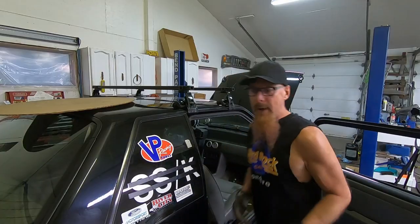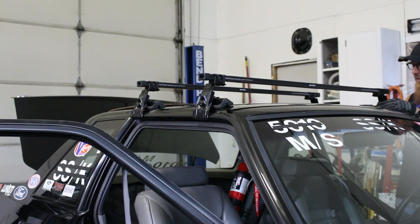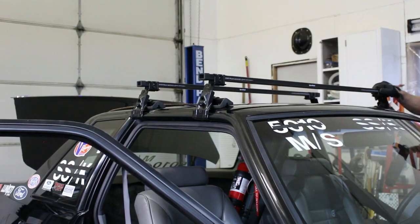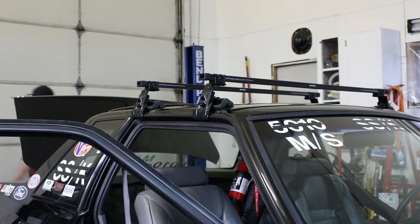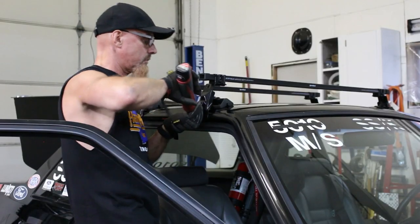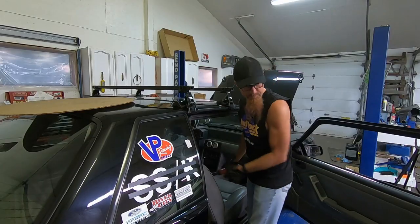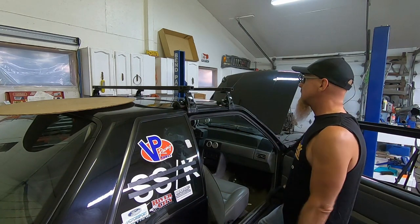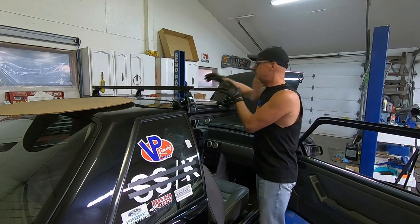We'll snug up both sides a little bit at a time, trying to get it tight enough that it's not going to move around, but at the same time we don't want to over-tighten it and put dents in the roof. That tightened up really nicely. Give it a bit more on the passenger side. That's not bad. So we're going to cut 16-inch aluminum pieces, drill some holes. Actually, let's throw the tires on there first and figure out where we need to put our brackets for the e-track clamps.